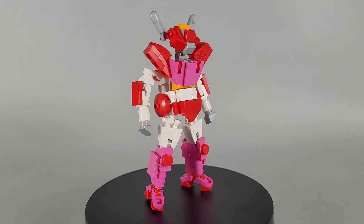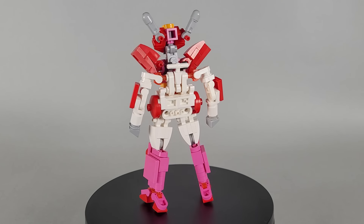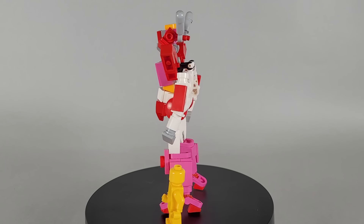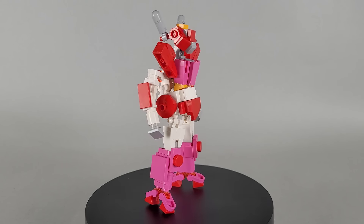Here we have Alita 1 in robot mode, and it's definitely where the model shines. This mode got priority in terms of color placement and kibble, which was the obvious choice to make. As such, I was able to capture nearly all of the details and shaping of the original design.